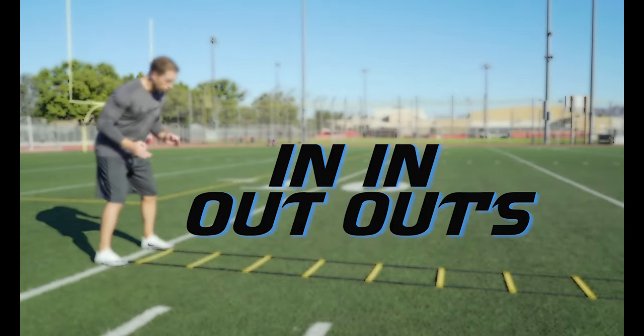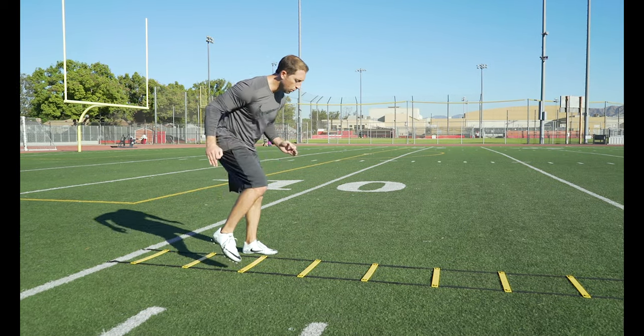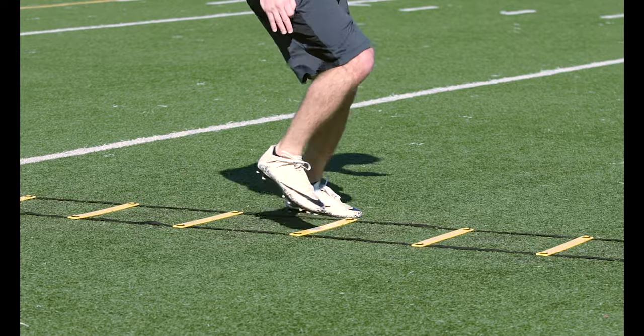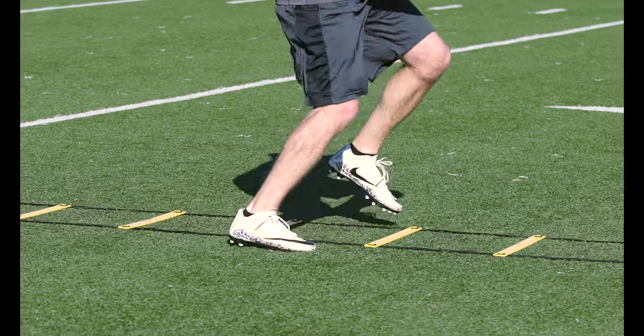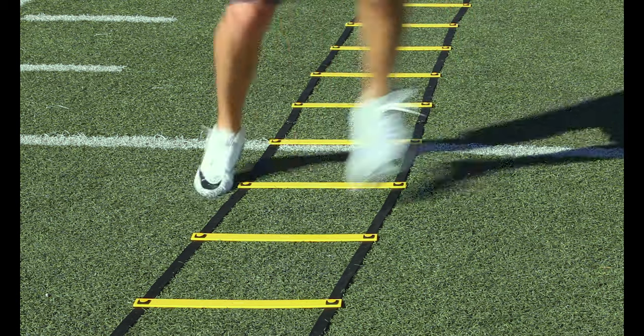In-in-out-outs: this drill is pretty self-explanatory. Start with both feet outside the ladder, then step each foot in and out of each box. This is a difficult drill, so if you need to walk through it at first to get the rhythm, that's fine. Accuracy is key.